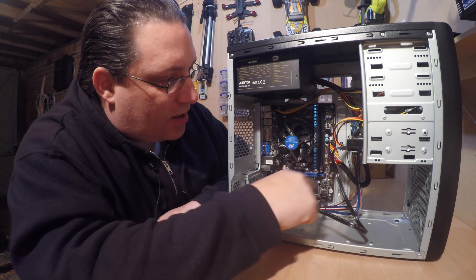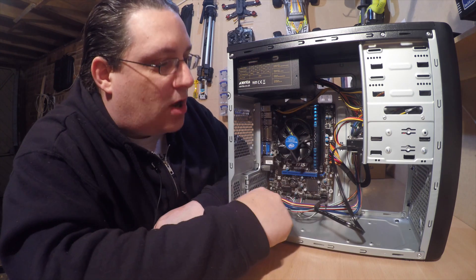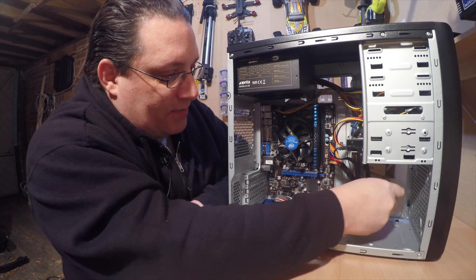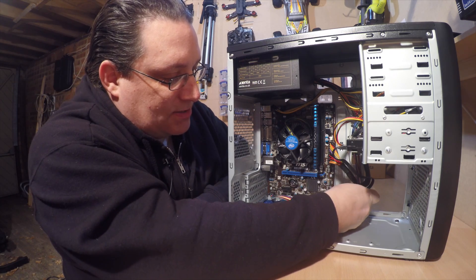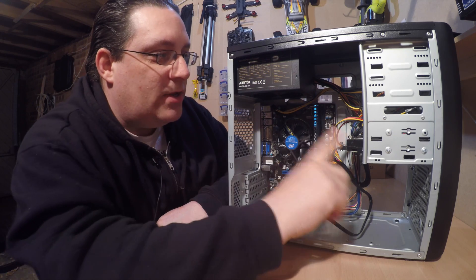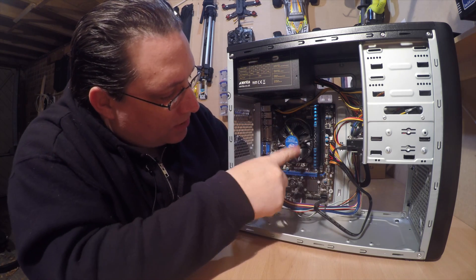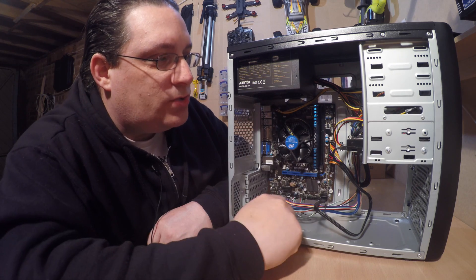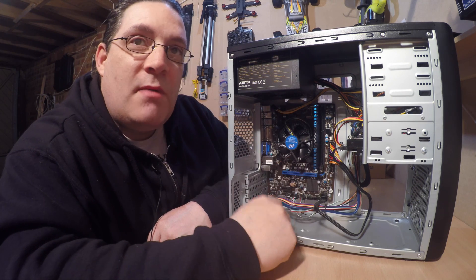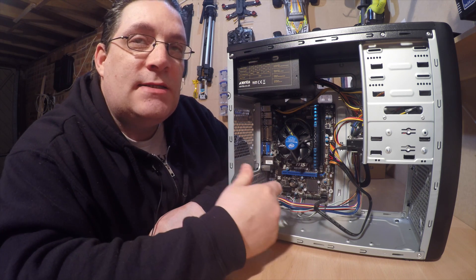I'm going to get a shorter SATA cable because this one is a little bit too long - it only needs to reach one hard drive. Just cable tie that to the rest of the cables to keep everything neat. So we've got the hard drive, power supply, RAM, CPU, and motherboard all installed. That's basically a PC built - all we've got to do now is boot off a memory stick and install Windows.